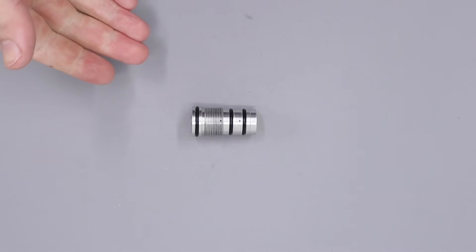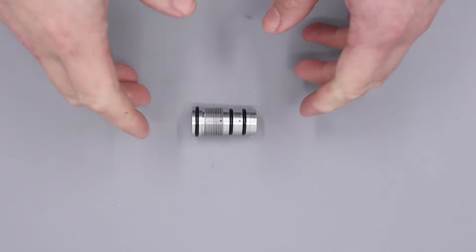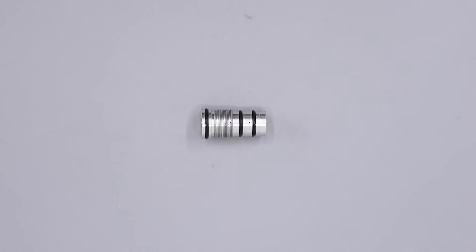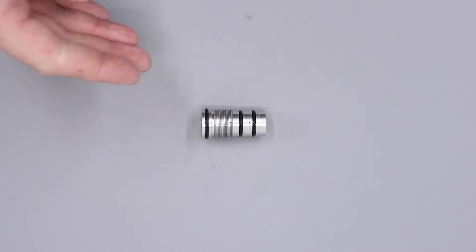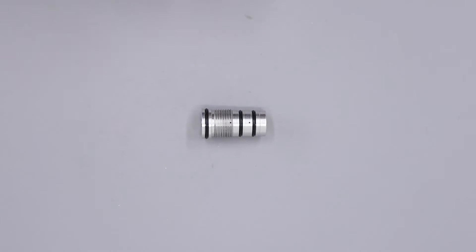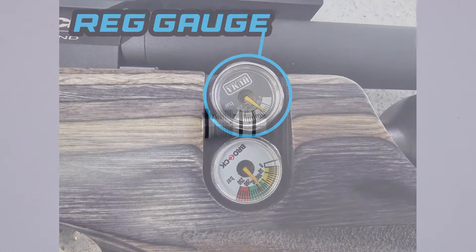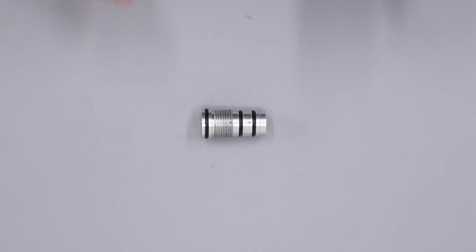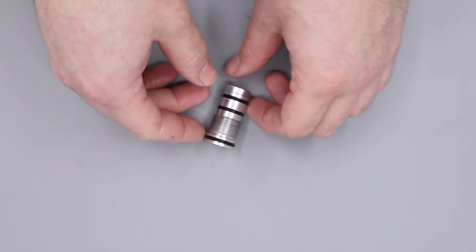Before you take your regulator out of your rifle it is advisable to note down the current set rig pressure, so that you can reset your regulator to its current set point when you go to rebuild the rifle. The regulator pressure gauge will be on the side of the rifle and should be nice and easy to spot. With that all said and done we can begin on the disassembly process.